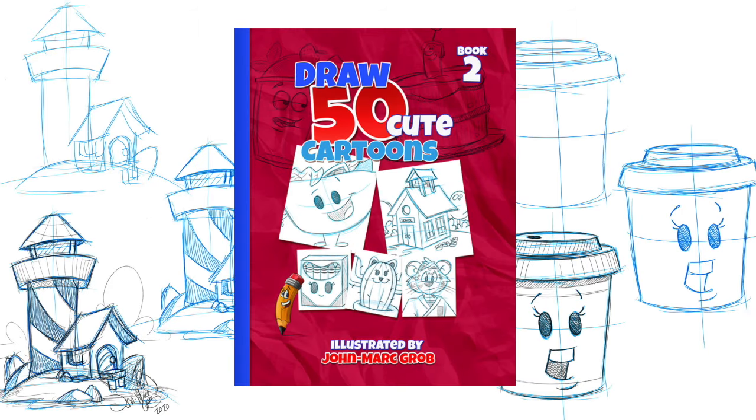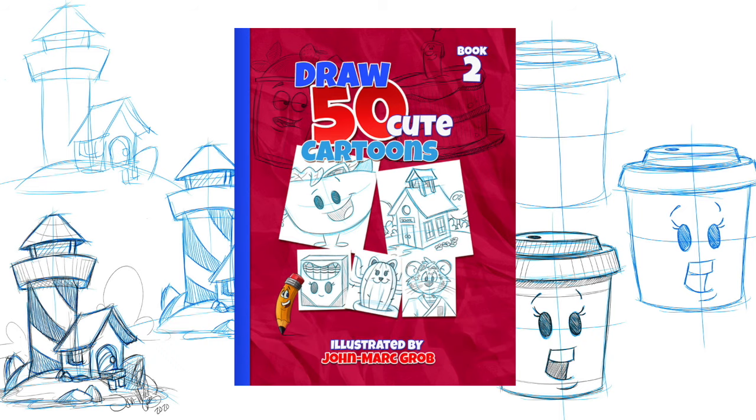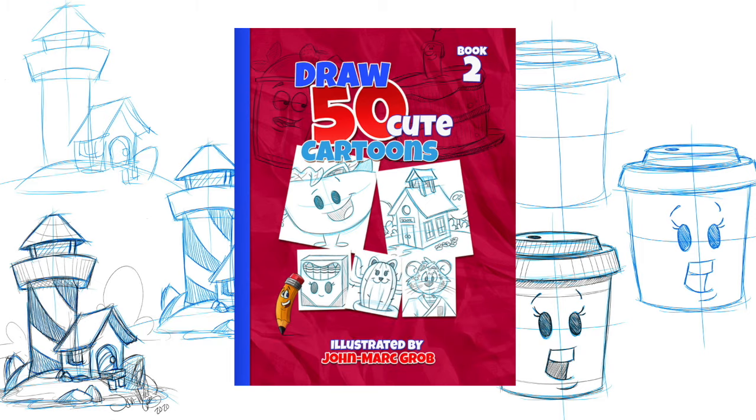Don't forget to stop at our website, that's jmg-studio.biz. If you enjoyed this video, I'm sure you're going to enjoy our latest drawing book that's now available on our website — How to Draw 50 Cute Cartoons. Make sure you stop at our website, that's jmg-studio.biz. Thanks a lot.